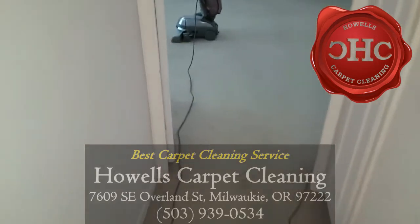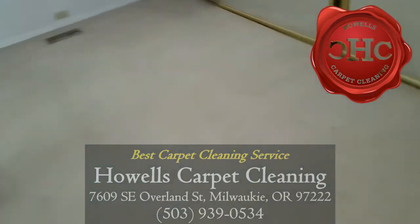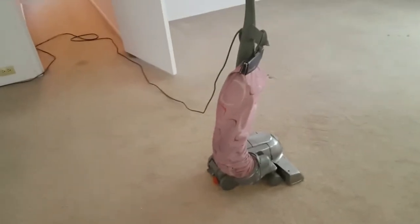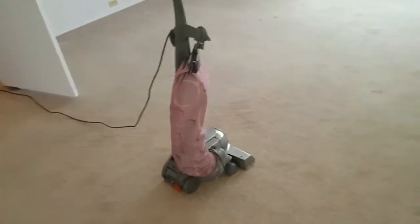Hey, it's Jeffrey Howells Carpet Cleaning here. We are in a mobile park doing a two-bedroom double wide today. What we're going to be doing is our three-stage cleaning process.